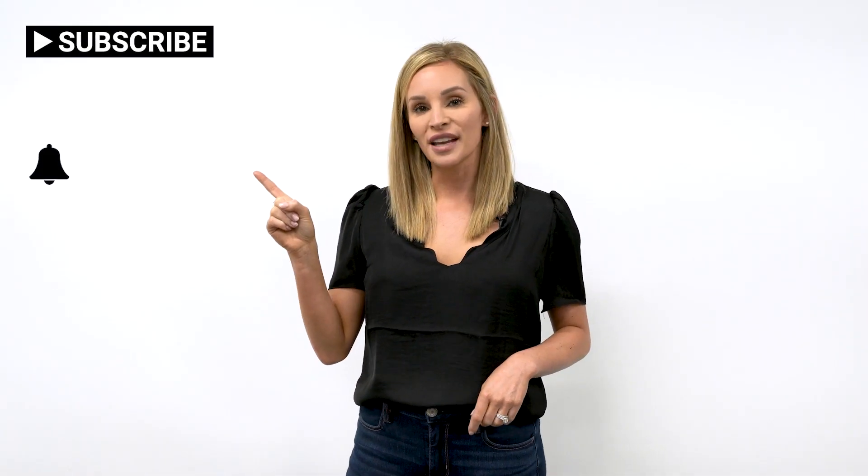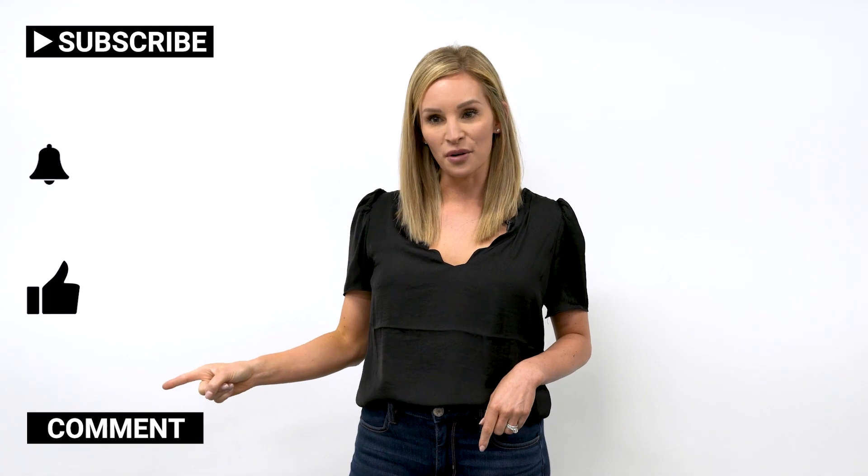Thanks for watching this video. If you'd like to see more, click the subscribe button, hit the bell icon to get notifications, like this video, and comment if you have any questions.